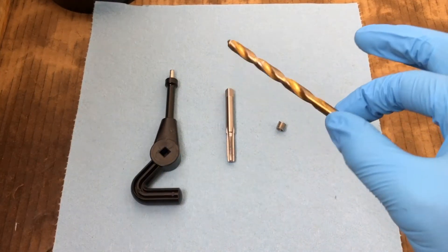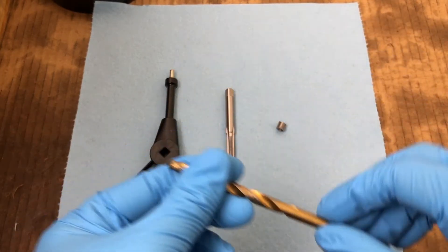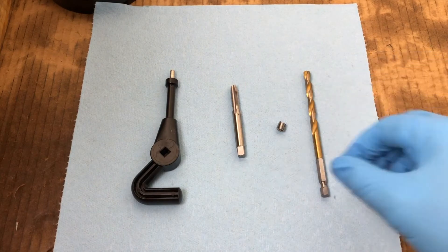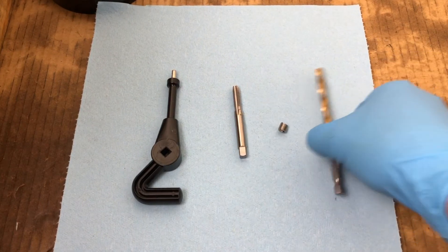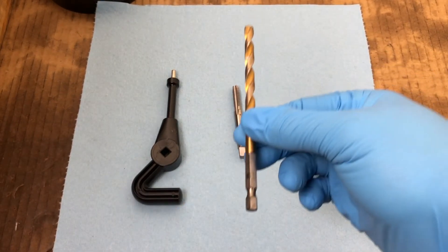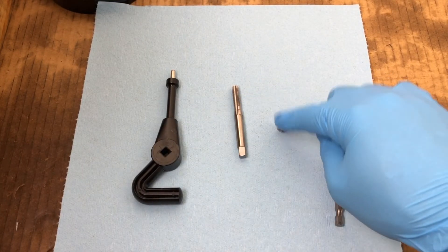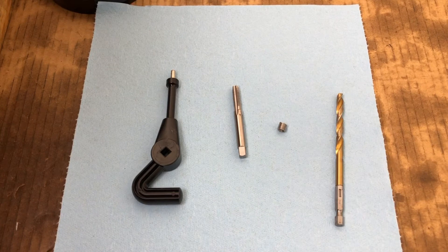They usually don't include drill bits — I haven't seen any that did. This one is going to require a quarter-inch drill bit as specified on the tap. So we're going to drill a new hole, tap the hole, and use this tool to insert the wire coil.